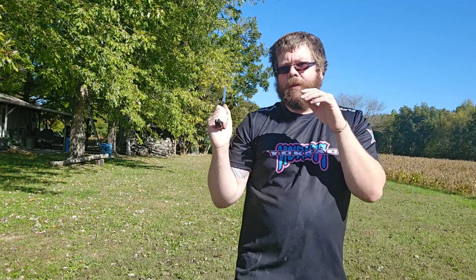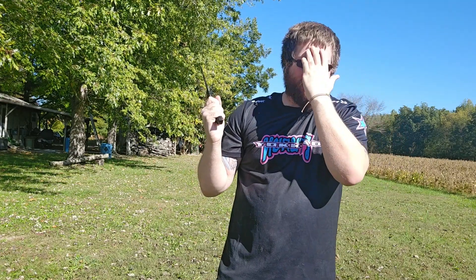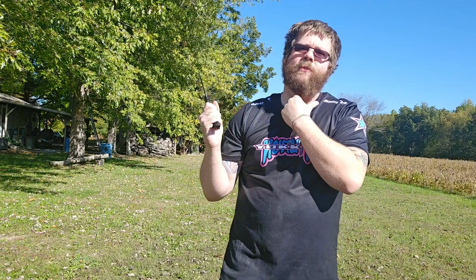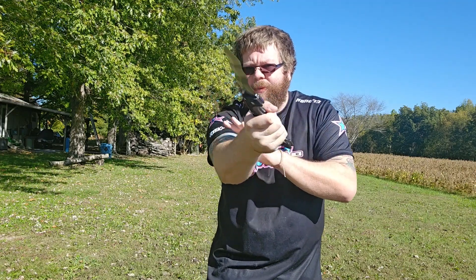Angle one is just a quick jabbing motion where I hit the center line and come back. Targeting above the forehead so that blood goes down into the eyes, directly to the eyeball, or I'm targeting the throat. I'm hitting the center line, applying pressure, and going straight back.